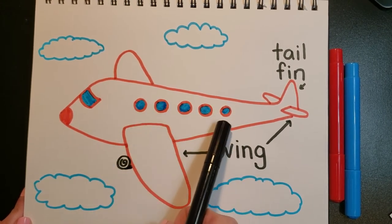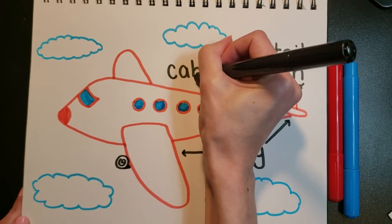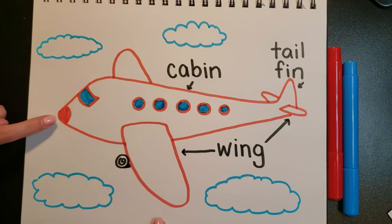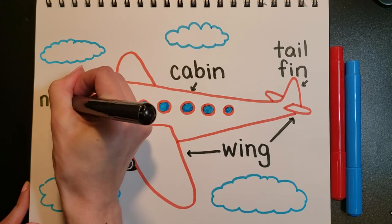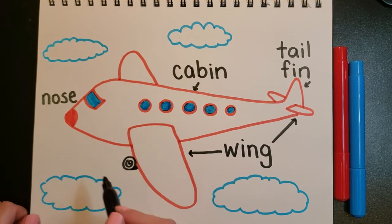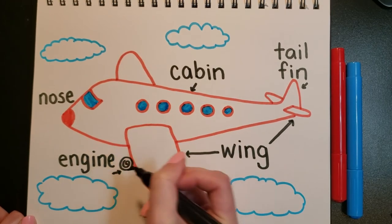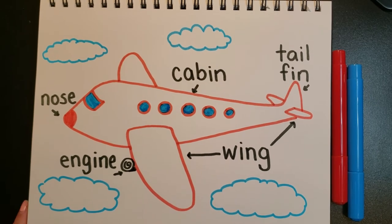Remember what these windows are? These are the cabin windows, so I'm going to write 'cabin' — C-A-B-I-N. That part of the airplane is called the cabin — that's where we sit. Do you remember what the tip part is called? This is the nose of the airplane, so let's write N-O-S-E, 'nose.' Do you remember what this little thing was? This is the engine — E-N-G-I-N-E — and you do a little arrow. You can pause the video now and write all of these words.